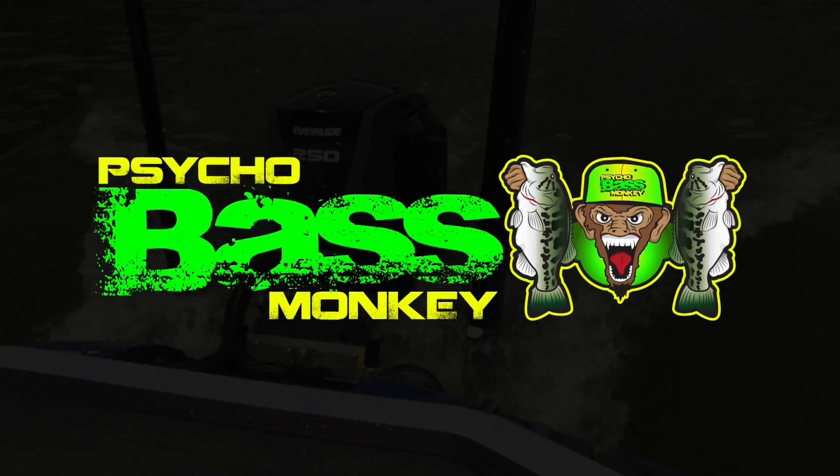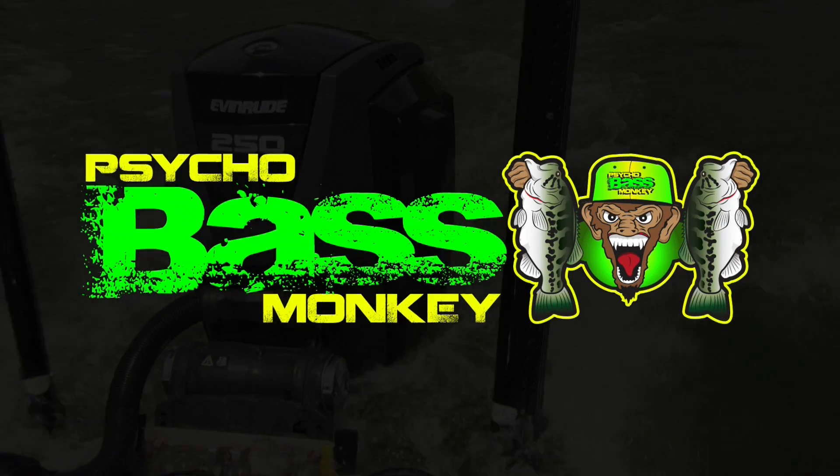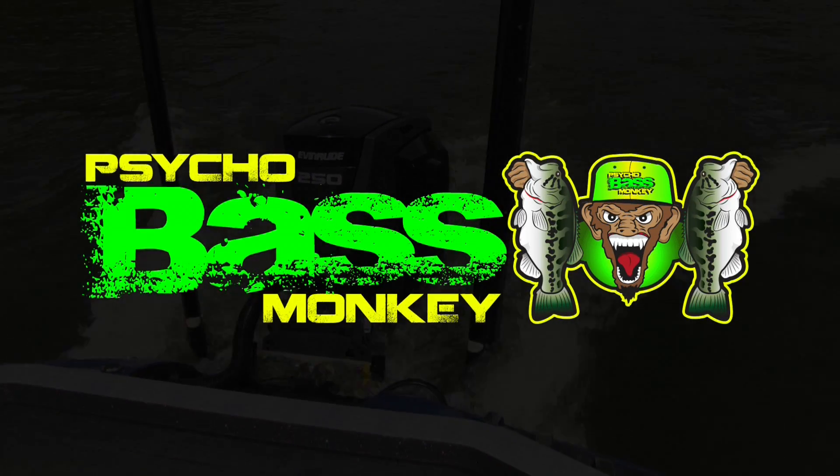Thank you for watching. Be sure to check us out at psychobassmonkey.com and on Facebook, Instagram, and YouTube as well.